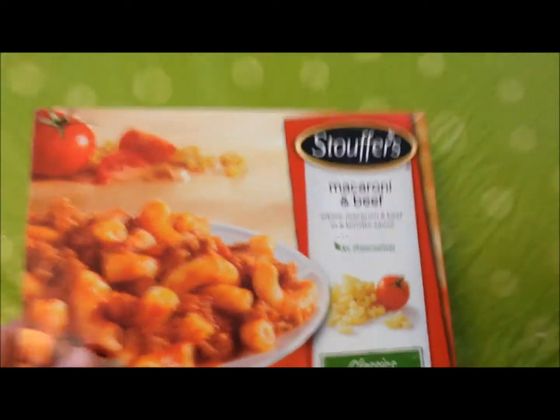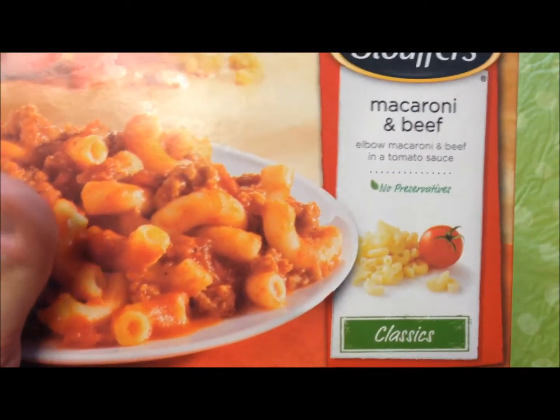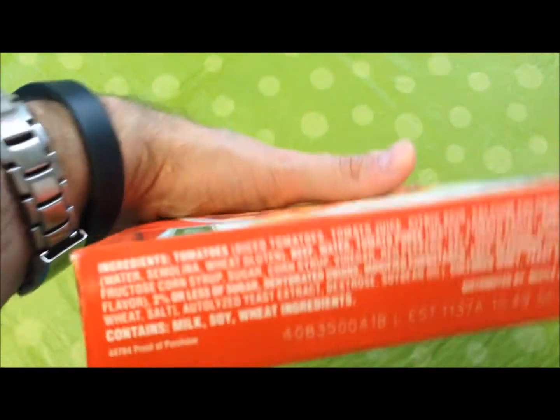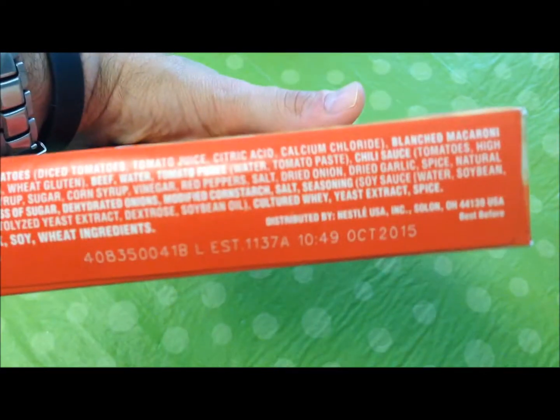Welcome to another lunchtime review. Today I'm going to try the Stouffer's macaroni and beef meal — elbow macaroni and beef in a tomato sauce. It looks really good. It's one of the classic meals; this is just a regular Stouffer's meal, so it's not a low calorie meal. There are the ingredients if you want to see what's in it.